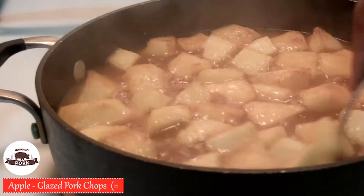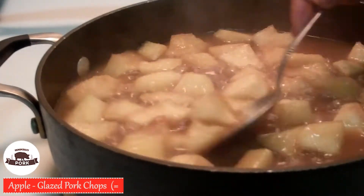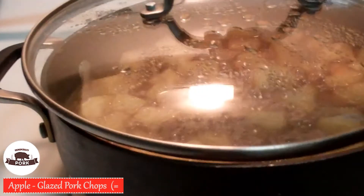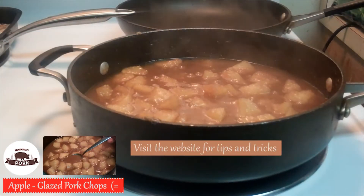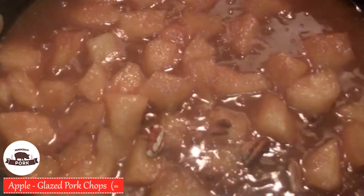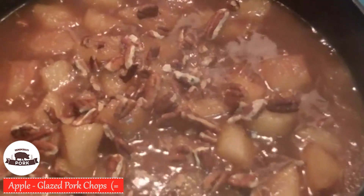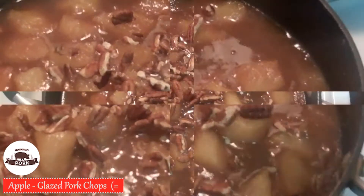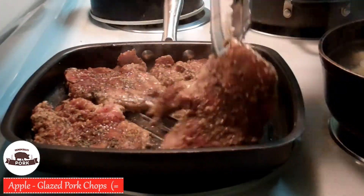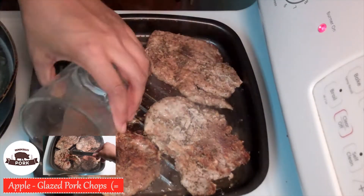Occasionally check on the apples and stir them. They will be boiling, but all you have to do is turn down the burner just a little bit and continue to cook them until the juices get thick. Once it's there, add some chopped pecans and turn it off. With the pork chops, flip them each time they brown, and add a little water so they don't dry out.